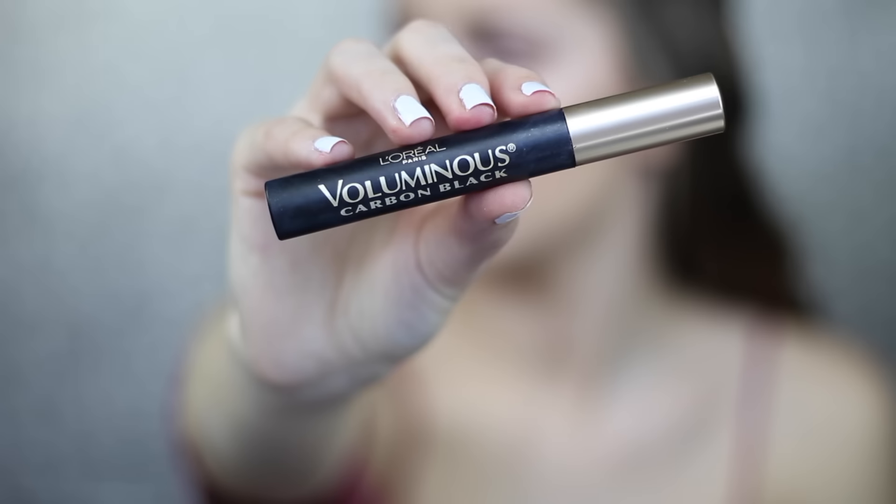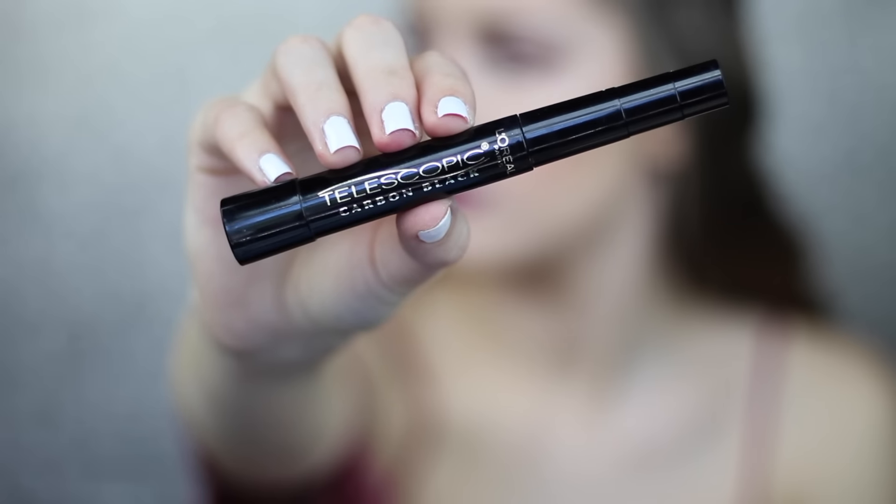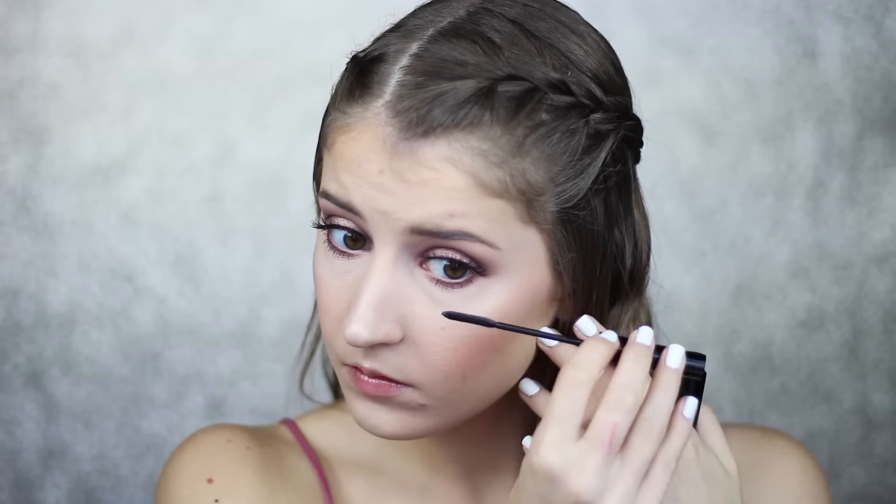Now I'm going to curl my lashes and apply my L'Oreal Voluminous Mascara. I also did apply false lashes off camera. Next I'm taking my L'Oreal Telescopic Mascara and applying this to my lower lashes.